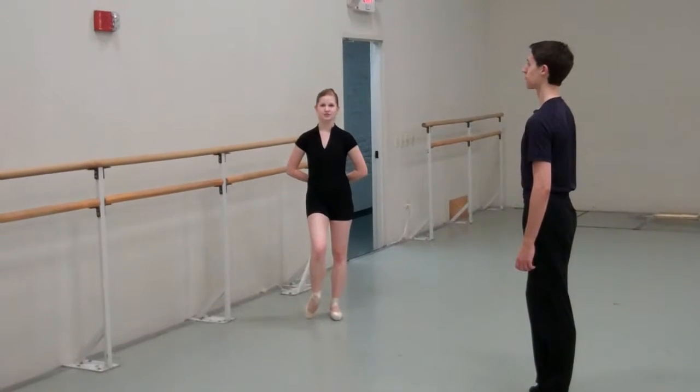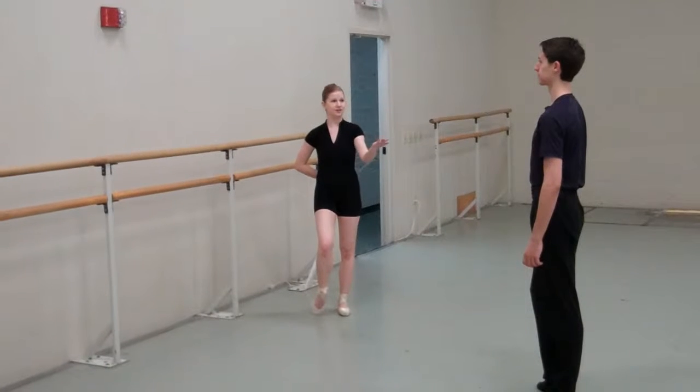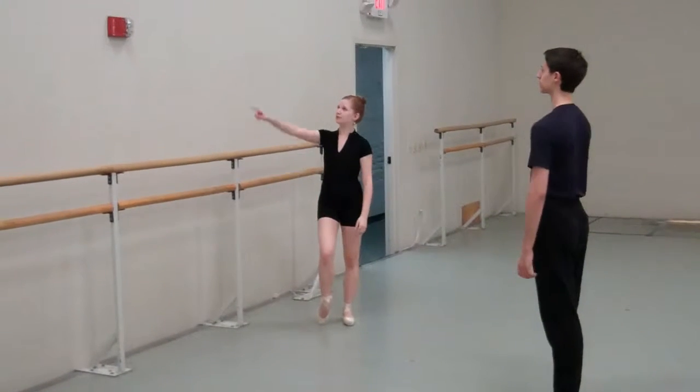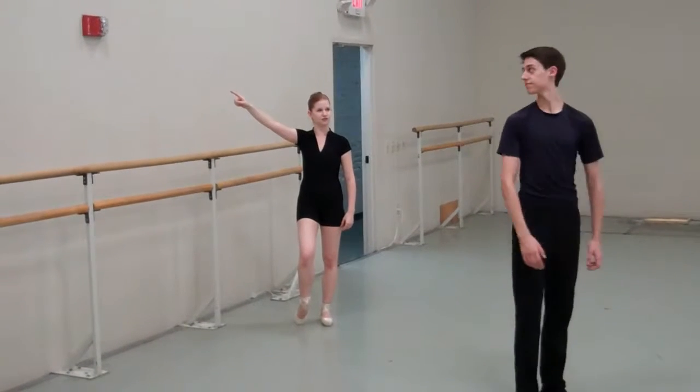Spotting is an exercise we do to keep ourselves on balance when we do pirouettes. Nathan here will demonstrate how we spot. He will focus on the red fire alarm until he just can't turn his head anymore, and then whip around.